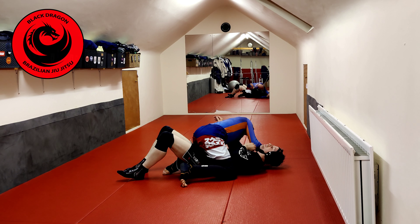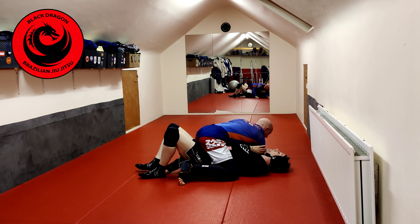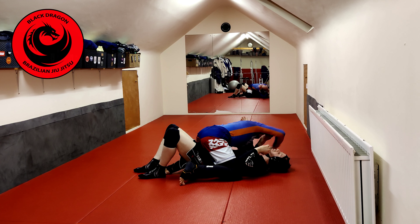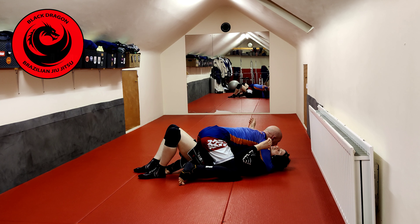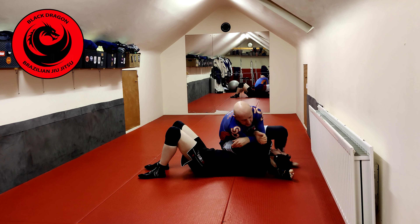Once I get to here, there's an open elbow. But if I don't control Simon's head, he's pulling his elbow back to his body. So once I get to here, we make head and arm, pull it back, and now I can start to work the armbar.